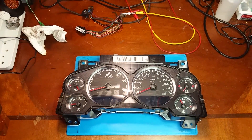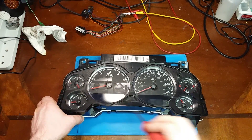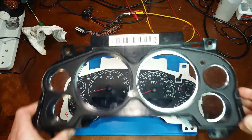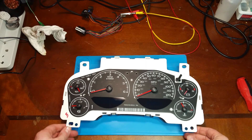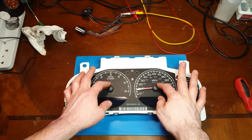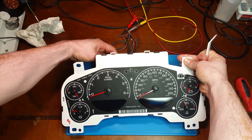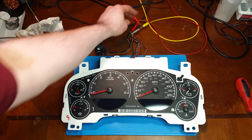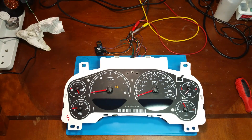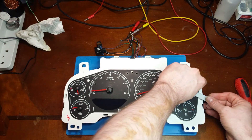Today we have another failed repair attempt on a cluster from someone that tried but didn't have the proper tools or maybe not the right experience. When they put the needles back on they were kind of at the point of 'I don't care anymore' because they didn't even try to get it right. Let's go ahead and power it up and see what it does — and no displays, so that's why it's here.